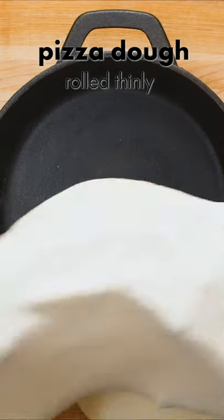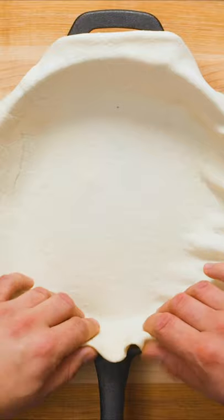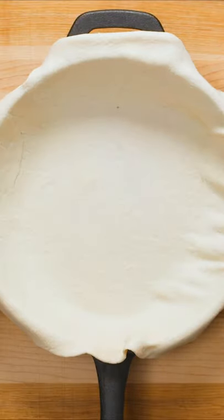Next, drape a large thin circle of pizza dough over and into a cast iron or oven-safe skillet. We've got a great pizza dough recipe on YouTube you can use.